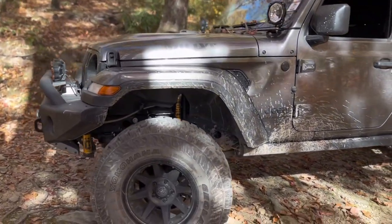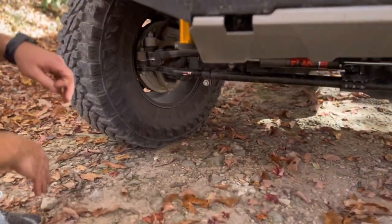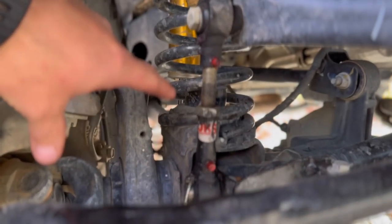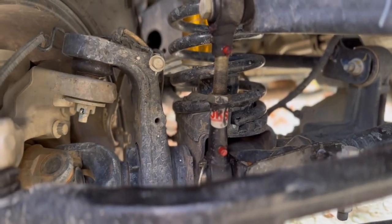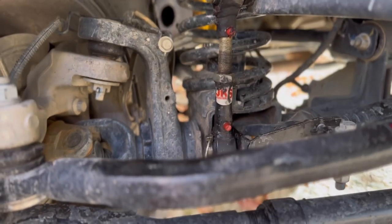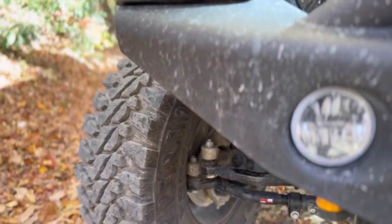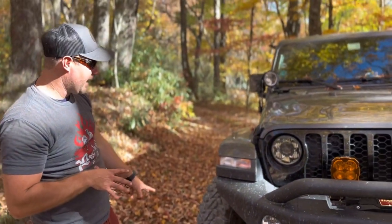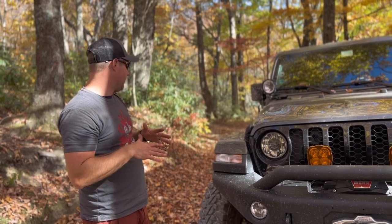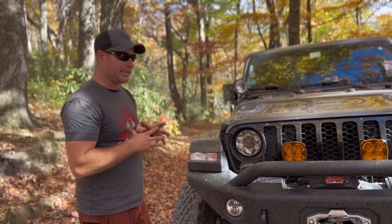Since this is not a Rubicon package, I went with the JKS Manufacturing sway bar disconnects - easy sway bar disconnects. Just pull the pin, pull it out, strap it up top and they're out of the way. Super easy, highly recommend those so you can get a little flexing off-road. With the 35s and the 3.5 inch lift, absolutely no rubbing whatsoever. I think my next purchase will be 37s - I truly believe I can get away with no rubbing on the 3.5 inch lift.